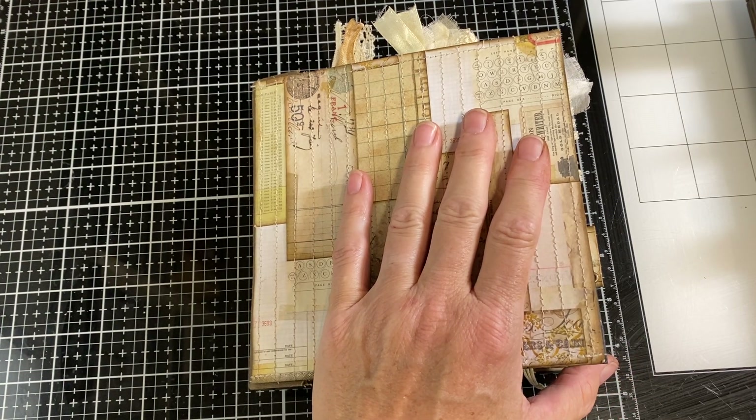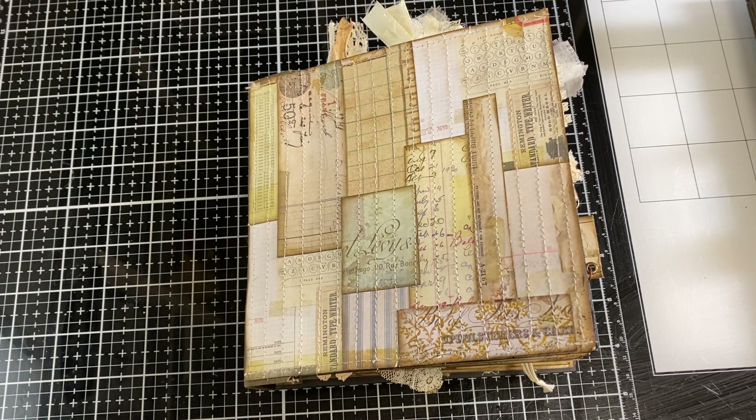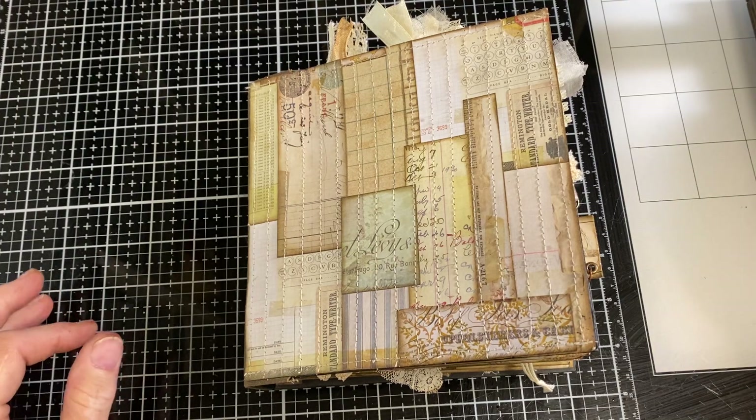I was hoping I would be able to finish the pages today, but life happened and I was not. So the next four — I think it's 28, 29, 30, and 31 — and then we'll finish up the last five pages tomorrow, which is Tuesday, the 13th of July.